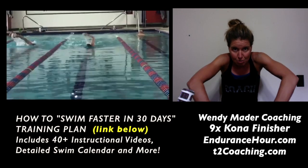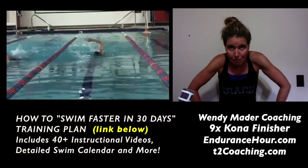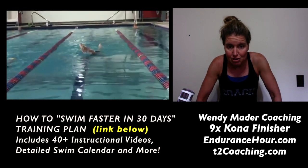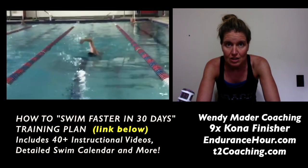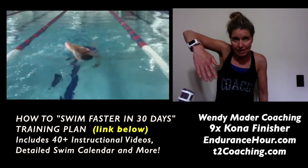This is the catch — the catch precedes the push. So you want to make sure you're catching before you're pushing all the way past your hip. Also, the speed of your stroke changes a little bit: recovery is easy, easy, easy — enter, catch and push is fast.